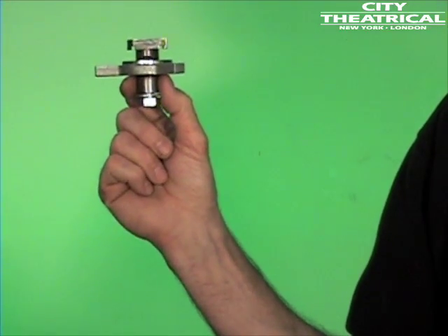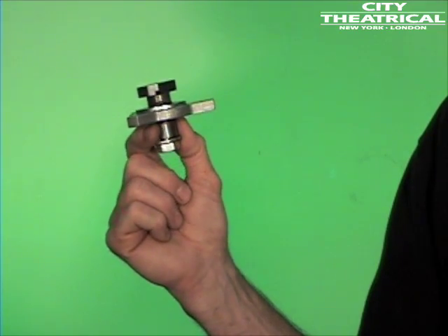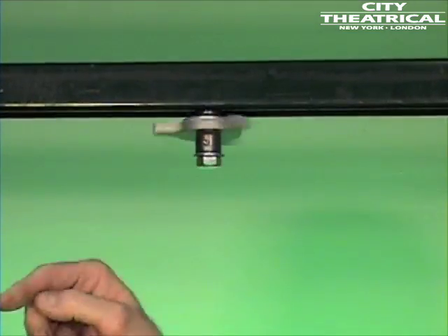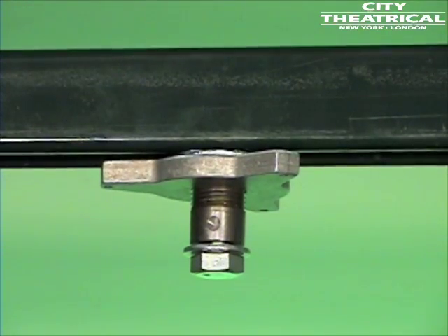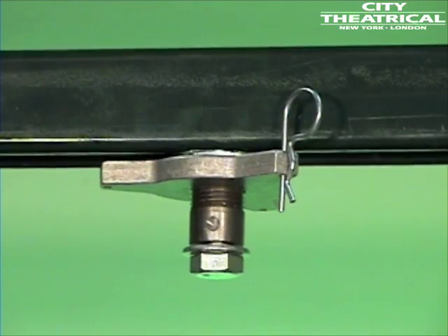The number 521 track tamer with knob comes with a knob so you can tighten by hand instead of using a wrench. This would be handy if you frequently moved units around and time was tight. The hitch pin prevents the knob from loosening. The number 521 also comes with a half-inch 13 bolt and washer to mount the fixture, and is also available as a number 521 M with an M12 metric bolt.